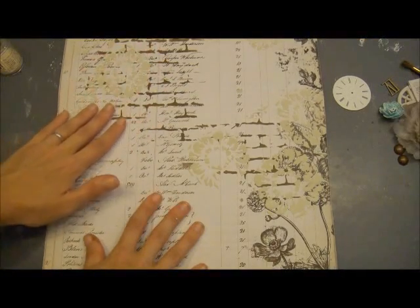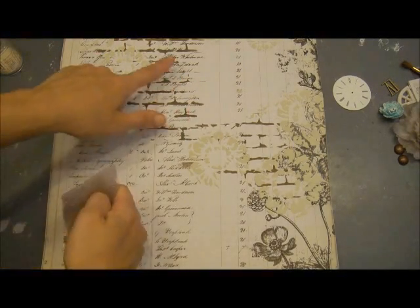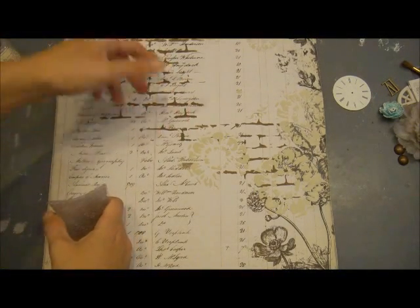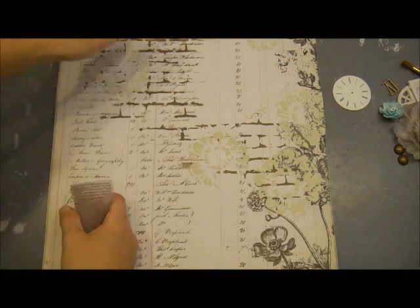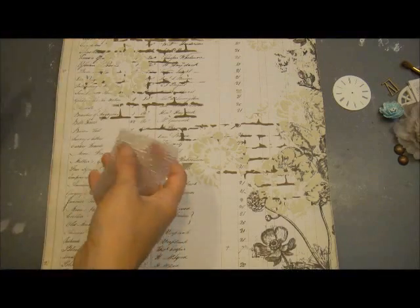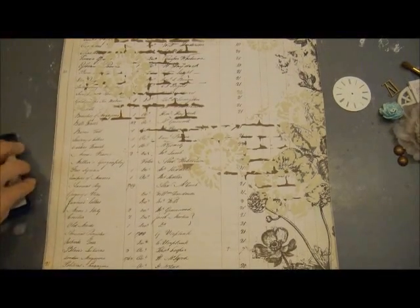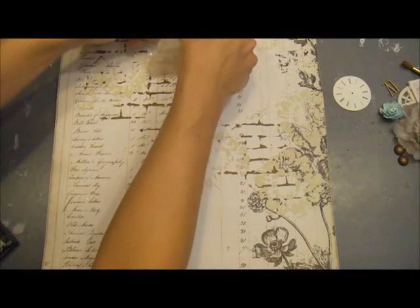The last step I want to do before I start using my chalk edgers to blend out the colors is I want to create a resist background. When you mist on top of that or use the chalk edgers on top of that, it's going to be like a pattern showing up because I'm going to use clear embossing powder. I'm just going to randomly stamp around the outside of my pencil lines.